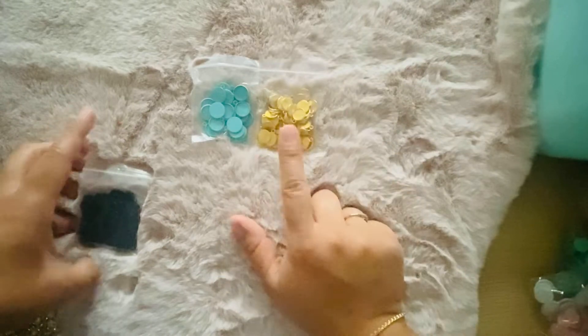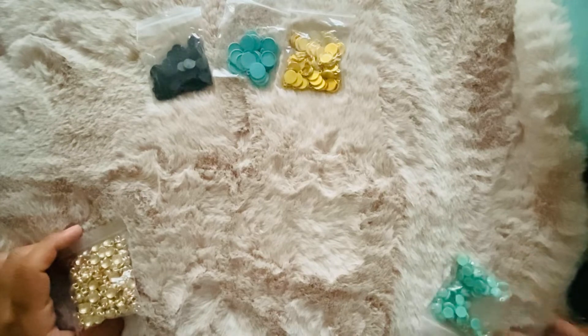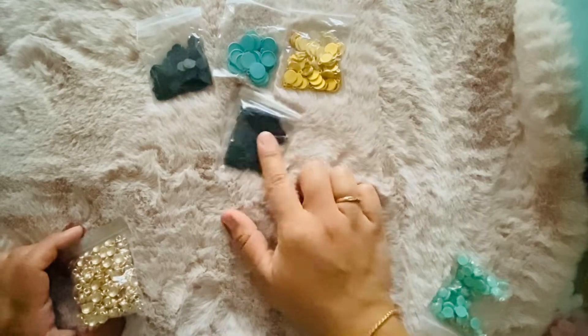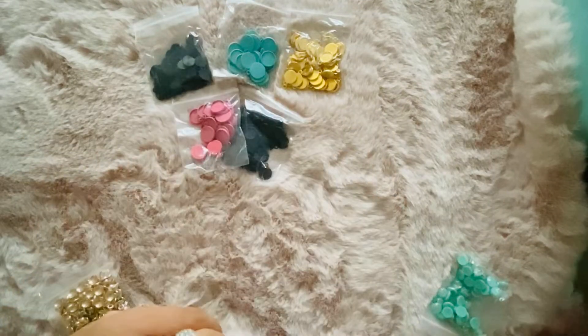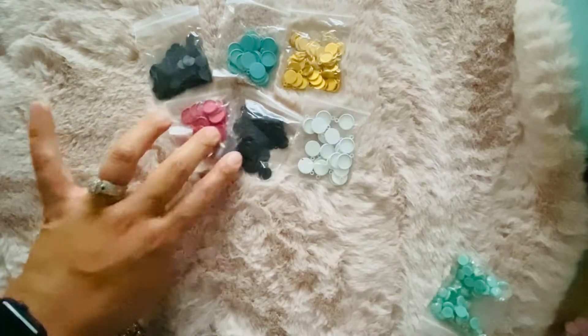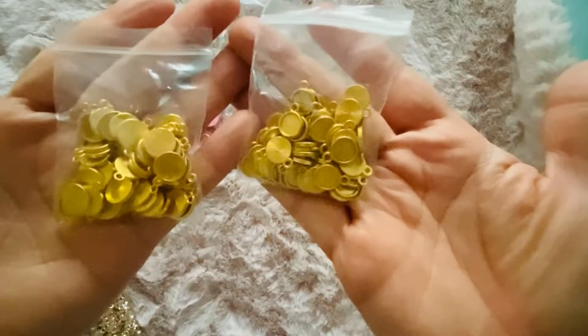I got them in like a gold — this is a bigger size — and then I got them in the bigger size for Halloween, so I got two sizes. I also got them in pink and white. I got a bunch of colors, and I got them in a smaller gold too, so you can see the difference.